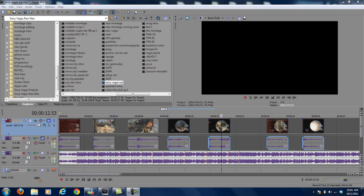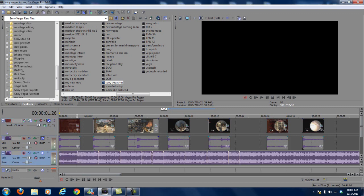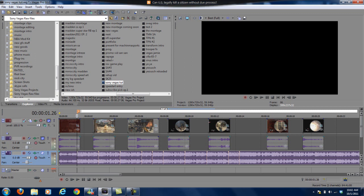The easiest way is to find where you actually want to beat sync the shot and use a marker so you know exactly where your shot is going to be. It makes it a lot easier. You can see the little orange markers on the music clip already. All you do is find where you want to use it and hit the letter M — it puts in a number, and of course the numbers continue to go up. You can label it if you want to, you don't have to.